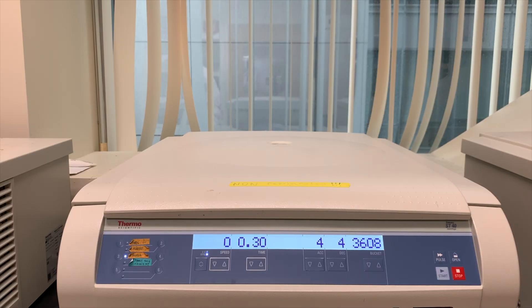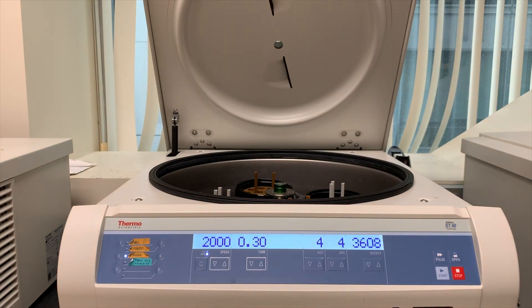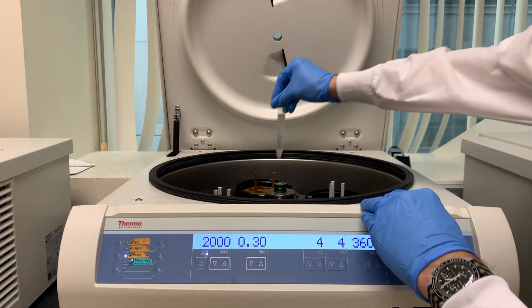Okay, once we have our samples layered, we can centrifuge them. I recommend setting this up in advance so you minimize the time that the RBC layer has to start falling through the Ficoll. We'll run it at 2000 RPM for 30 minutes, with the acceleration and deceleration set to 4. We also need to make sure that the centrifuge brake is off, so there's a gentler deceleration, and that'll help to preserve the layers we're going for. Always remember to add a balance.